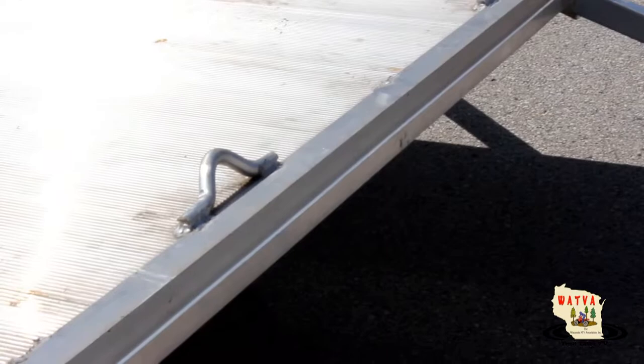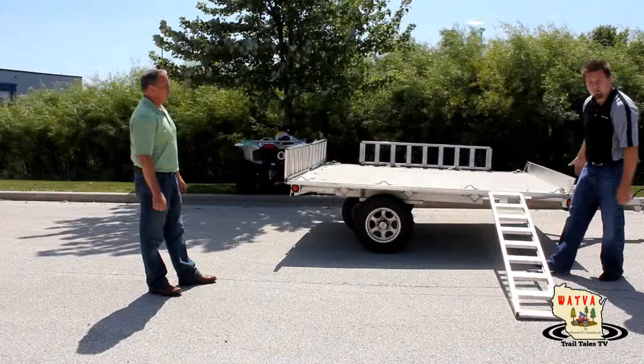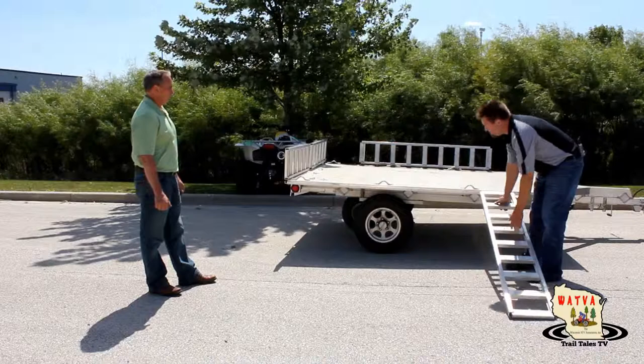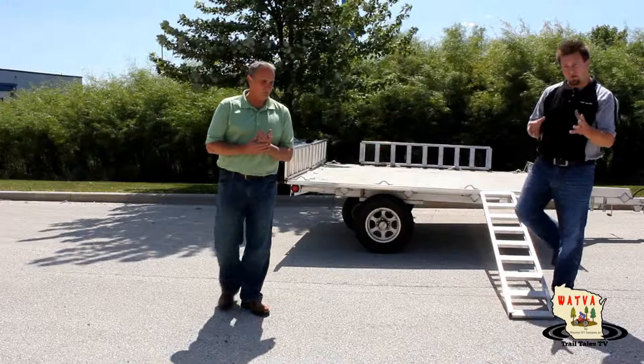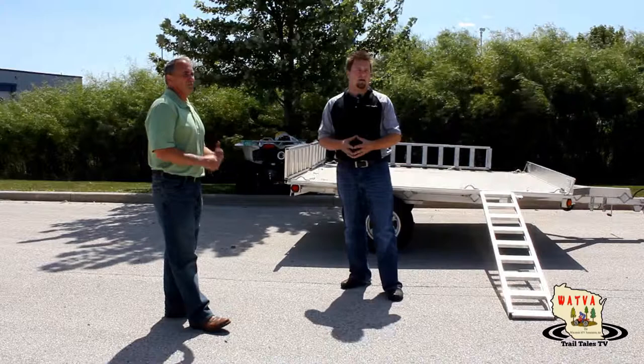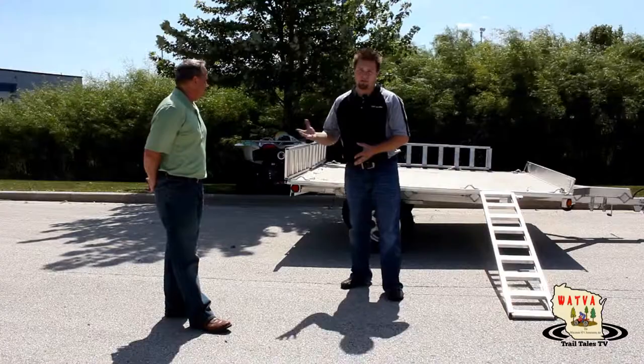The sides come off and then they lip on — you can put them on like this, and because it's a continuous rail you can slide it however you need; you're not limited to one position. This is a really great concept, and Chilton Trailers wants to know what you think about it. Give us your feedback after watching the footage — additional information will be available on the forums page and on the Chilton Trailers page. Let us know what you think, and it may very well go into production.